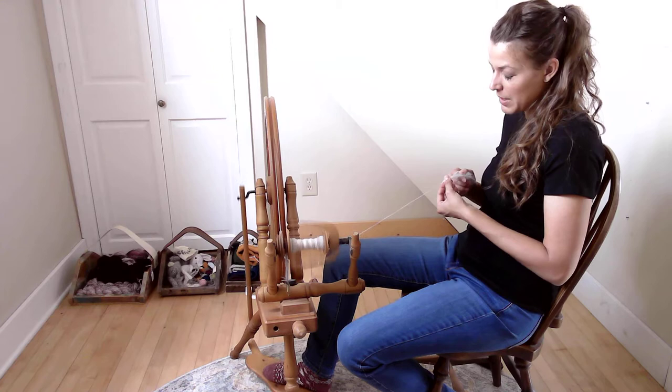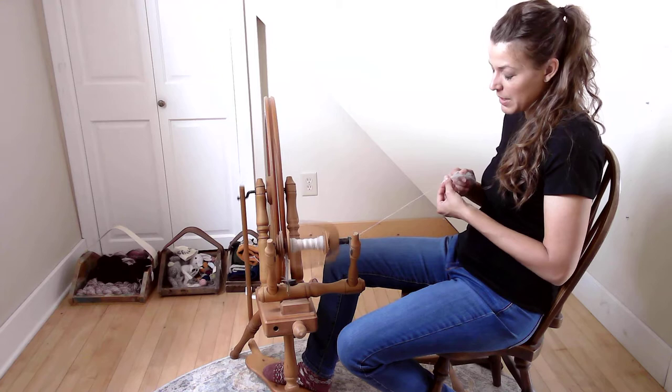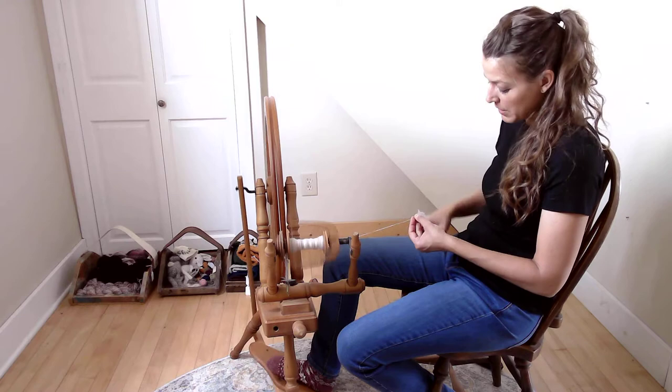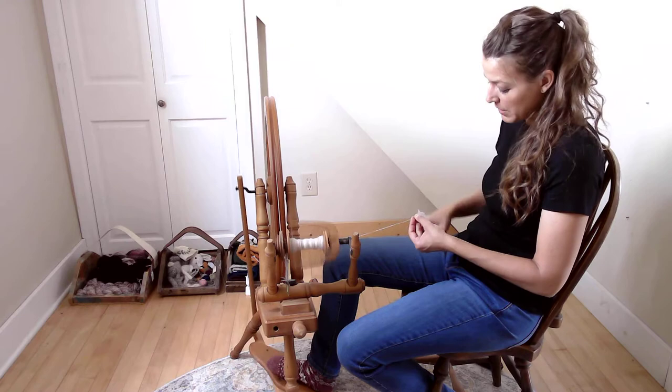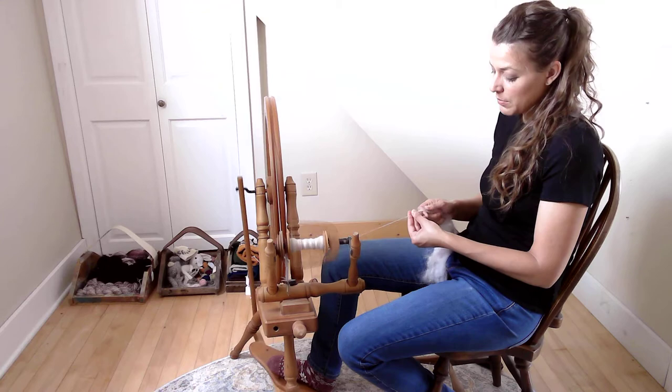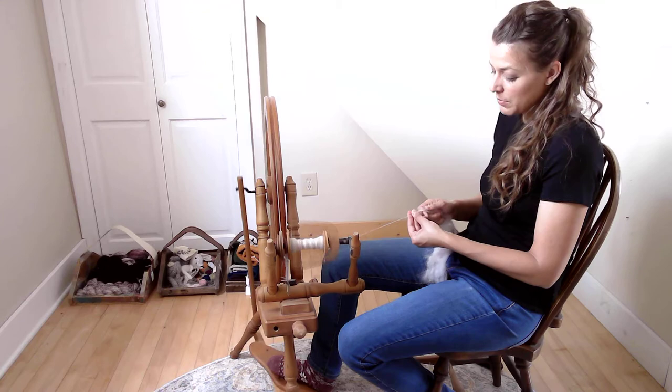This wheel, the way I have it set up right now, is meant to spin up September's fiber. When you see stuff like this, it can just be pulled off a little bit — I pick out any vegetable matter as I go. I slowed down my treadling to add on and join the next amount, then work my way back to a faster pace.